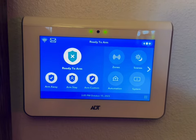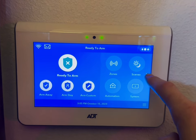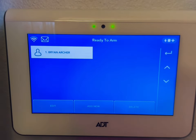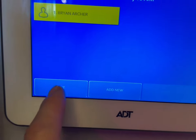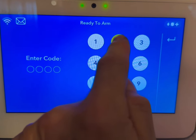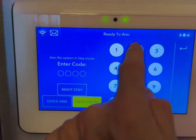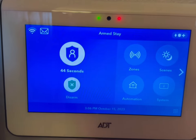To change the user code or add a new user, go to the Tools page. You put in your 4-digit code — mine is 1111 right now — then go to Users. If you just wanted to update your code, find the homeowner's name, hit Edit, and update the code. Right now it's 1111 — let's make it 2222. Hit Save and back out. Now let's verify: arm it stay with the old code 1111 — that doesn't work any longer. Arm it stay with 2222, the new code — and now it's armed. So that change took effect.